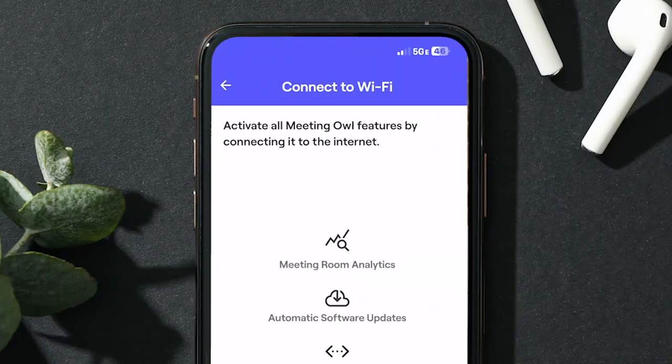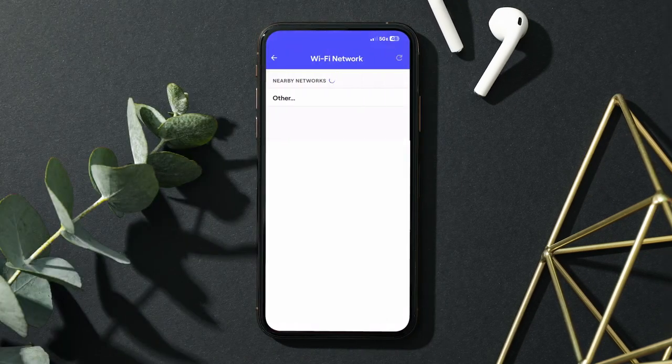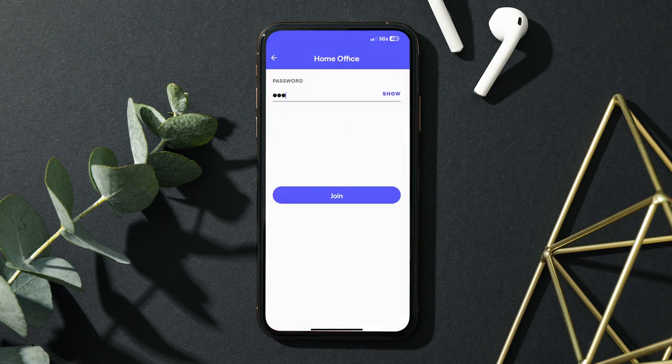While this naming step can be a hoot, we also encourage our customers to give your Owl a name that helps you best identify it, such as the name of the meeting room it lives in. Connecting your Meeting Owl to Wi-Fi will ensure that it's always up to date with the latest and greatest software. We do this by sending automatic software updates to Owls connected to power and Wi-Fi overnight between 2 a.m. and 5 a.m. at your local time. Either select skip for now or continue connecting to Wi-Fi by pressing connect to Wi-Fi. Select your Wi-Fi network from the list, then input your network credentials and press join.